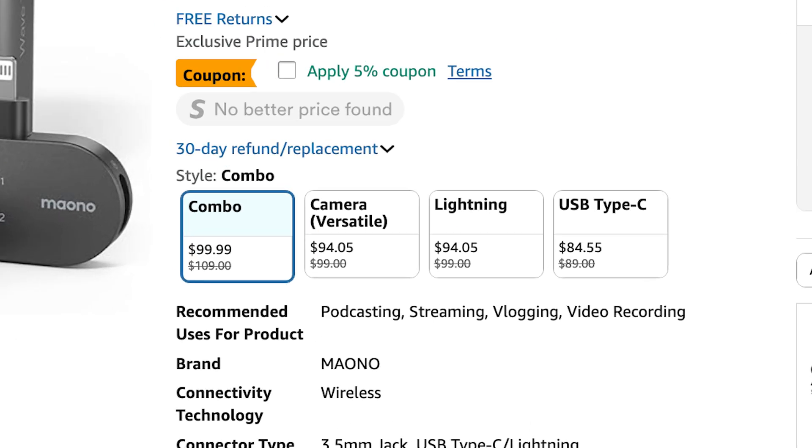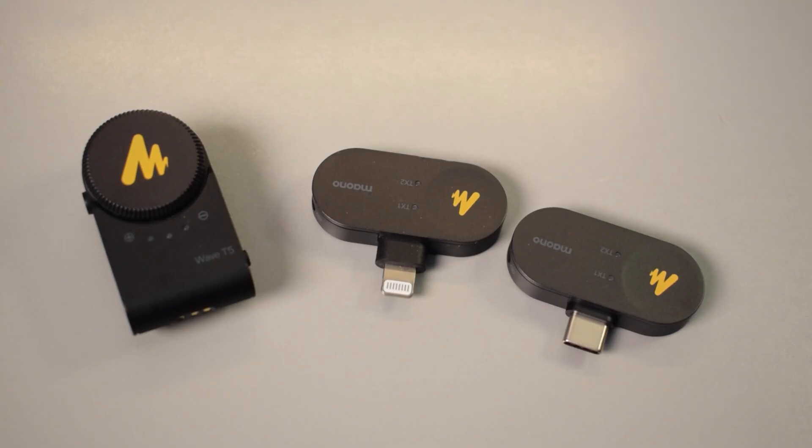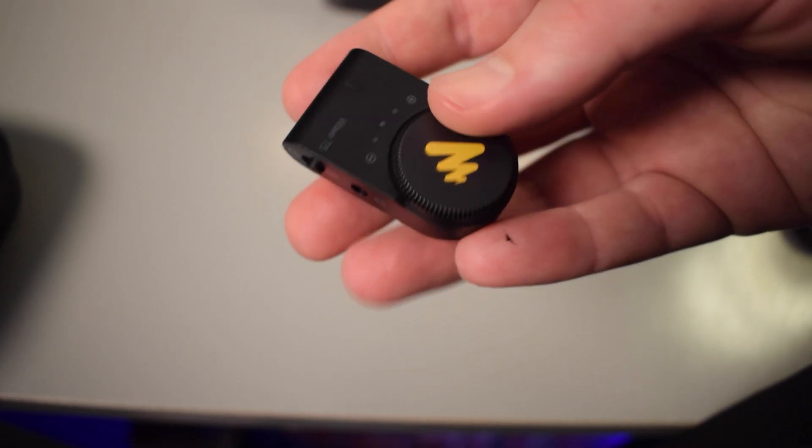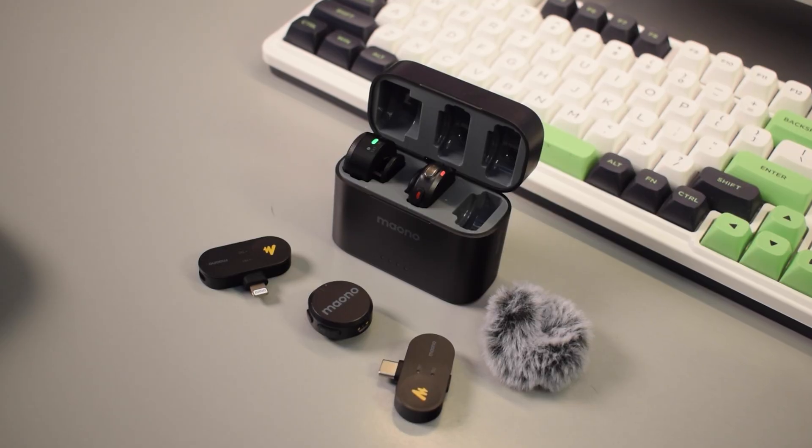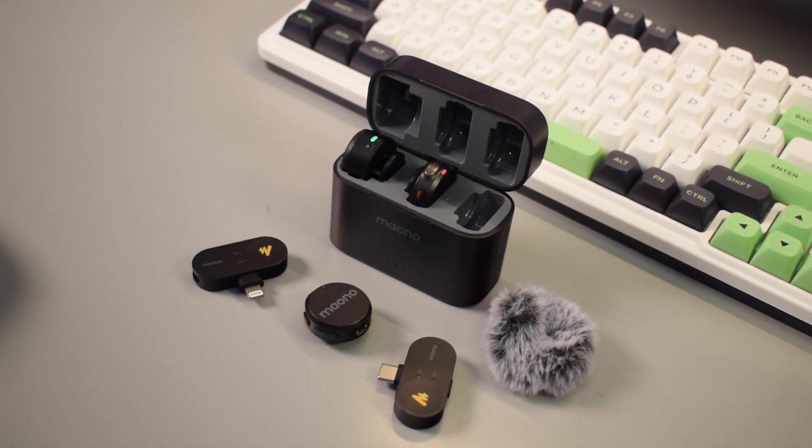The one I have is the $100 version and it comes with all three receivers including the 3.5 millimeter, lightning, and USB-C. I'll put the link for the Wave T5 down in the description below in case you'd like to check it out. By the way, I am using the Mono Wave T5 to record this video, so all the audio you hear will be from the Mono Wave T5. But anyways, here are five things you probably didn't know you could do with the Mono Wave T5.